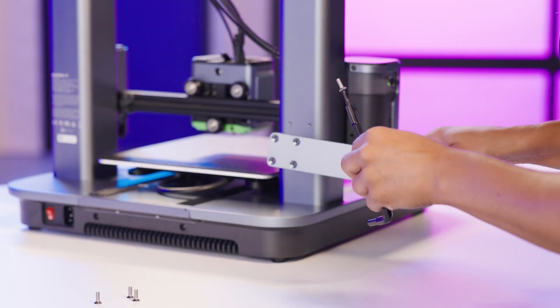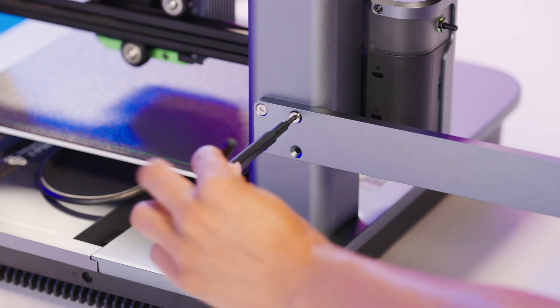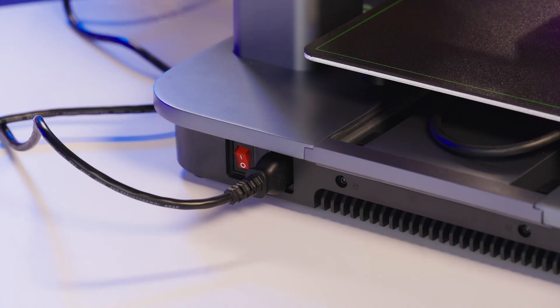Stand the M5 upright and install the filament holder on the back with 4 M4 screws using the H2.5 hex key. Connect the power cord at the back, plug it in, and flip the power switch.